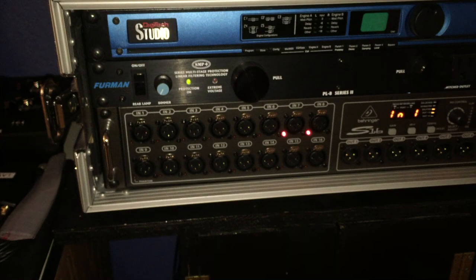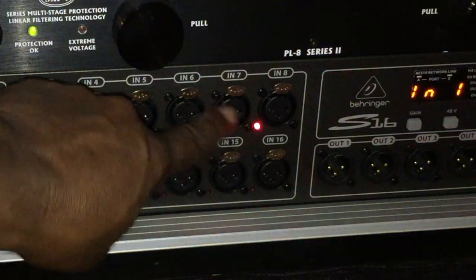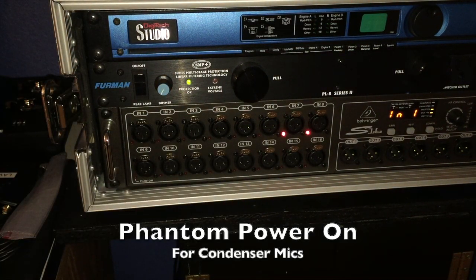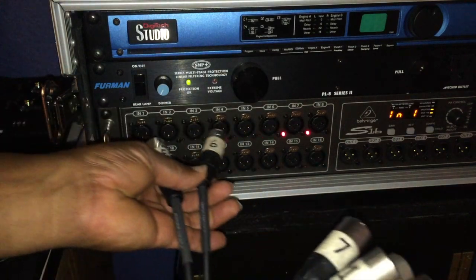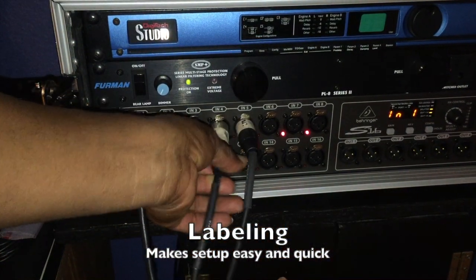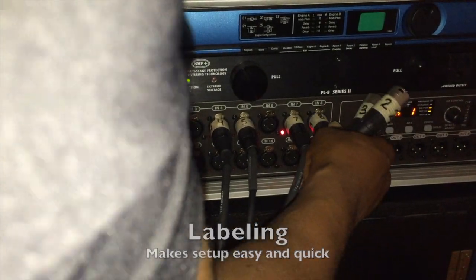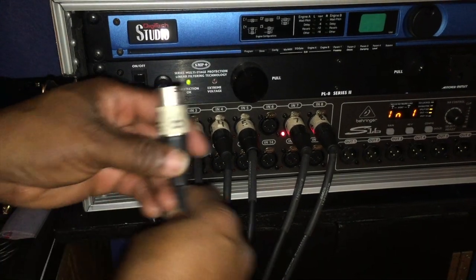There's the stage box that we're going to plug the male end of our harness into. Take notice of lines 7 and 8 — they start at 1 through 8 here. Lines 7 and 8 have phantom power engaged on the stage box because on the harness those lines are connected to condenser microphones for overhead left and overhead right. Condenser microphones require phantom power to operate. I'm not going to worry about which number is which — I'll just grab and plug them in. Without having to think too much I can just plug these in quickly without playing cable chase.